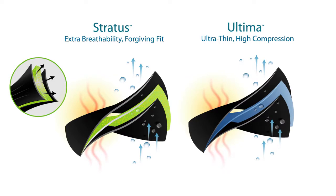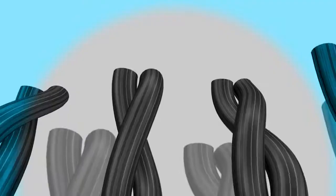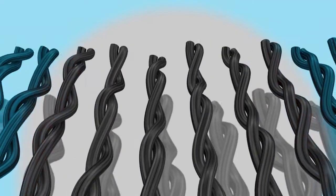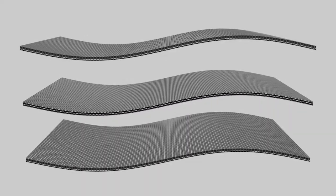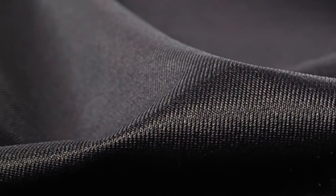This brace is available in your choice of Stratus or Ultima material, so let me walk you through the difference between those materials so you can decide which is better for you. Both are laminated materials with three layers. The outside layers are made of a soft nylon lycra, so they look the same and are smooth and comfortable against the skin.